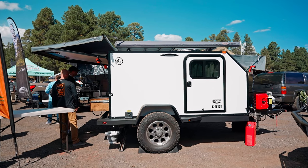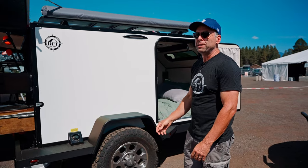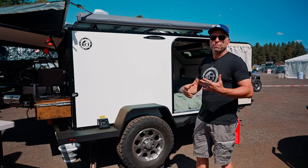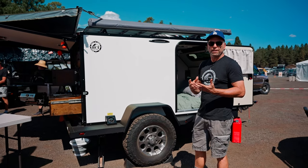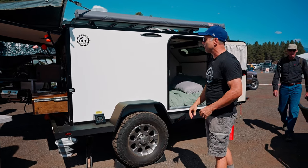My name is Rick. This is Bivouac Camping Trailers, a company out of Phoenix, Arizona. We're here to show you the Moab Gobi. The Moab Gobi is designed to be a trailer you sleep inside, instead of the standard rooftop tent. We make those as well, but this is one that we're highlighting here.